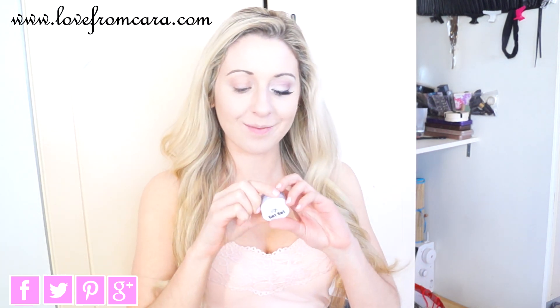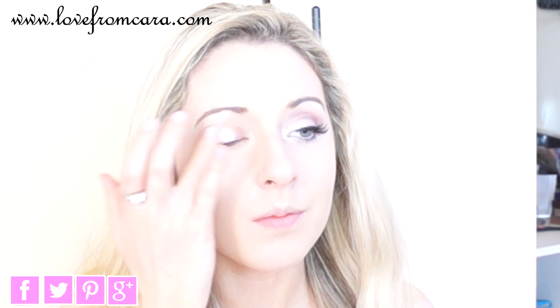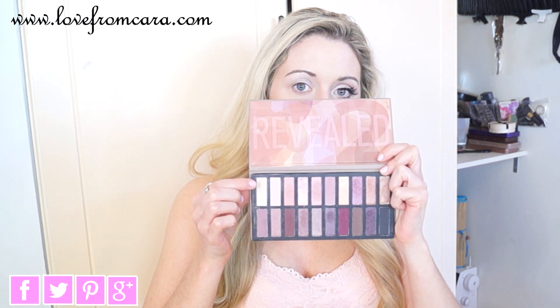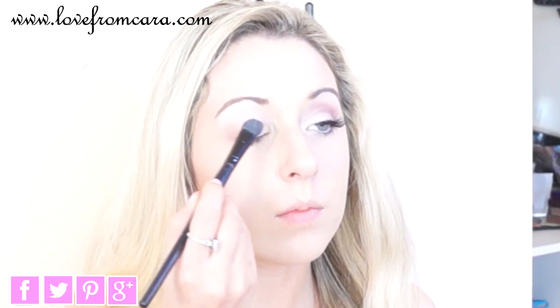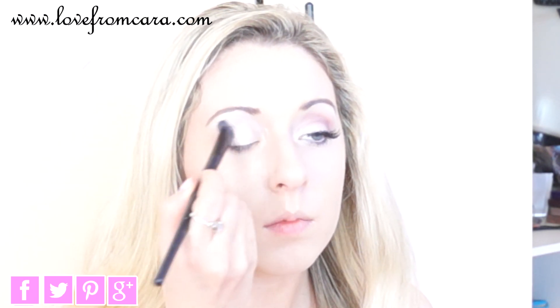The first product I'm using is Get Set Eyeshadow Base from W7. I'm just patting this over the lid and all the way up to the eyebrow area. Next, I'm taking my Revealed palette and I'm using the lightest shade — it has goldy tones and yellow tones in it — and I'm going to apply it all over my lid from the lid to the top of the eyebrow again.